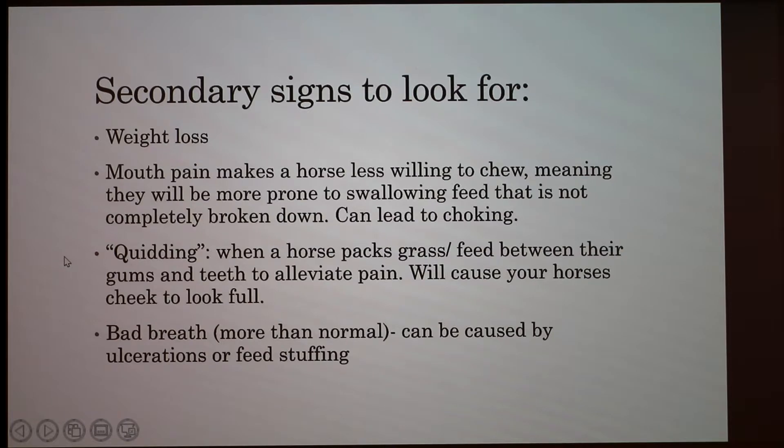Secondary signs to look for include weight loss or a horse not eating correctly and getting thin, which could be due to an ulcer in their mouth. They're not wanting to eat as much because it's painful, making them less willing to chew. They're also more prone to swallowing feed that isn't completely broken down, which can lead to choking — luckily horses can still breathe if choking, but it is a serious situation. You can also see quidding, which is when a horse packs grass or feed between their gums and teeth to alleviate pain, causing the cheek to look full.